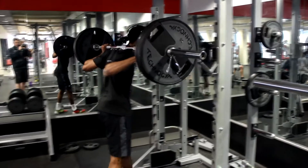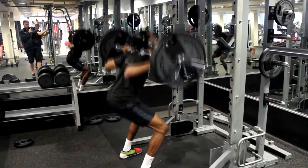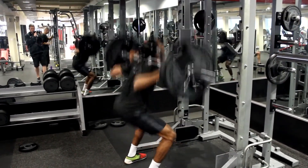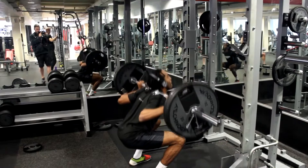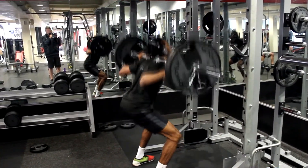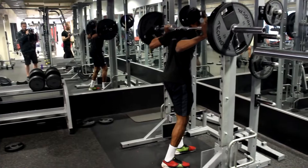Going straight into the workout today — doing squats with the cameraman Adam there. Doing a few reps of squats, getting the muscles working. This workout is focused on speed and power for the football pitch. This is the first set of squats, two sets total, and it's just 100kg — nothing too crazy.